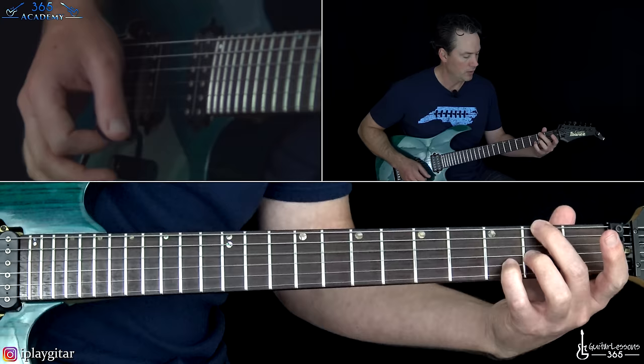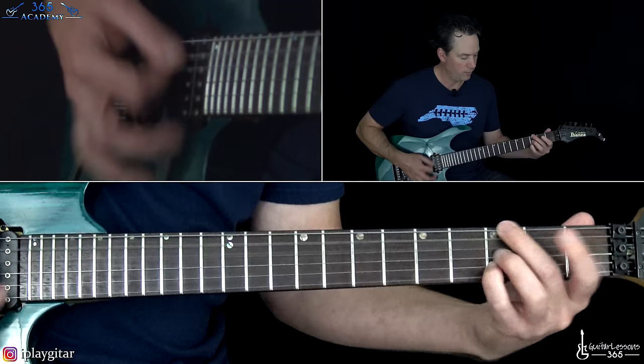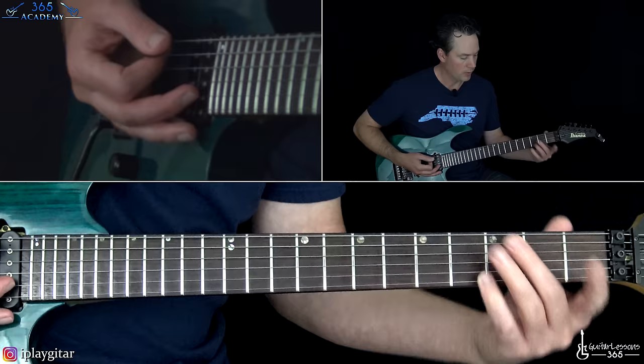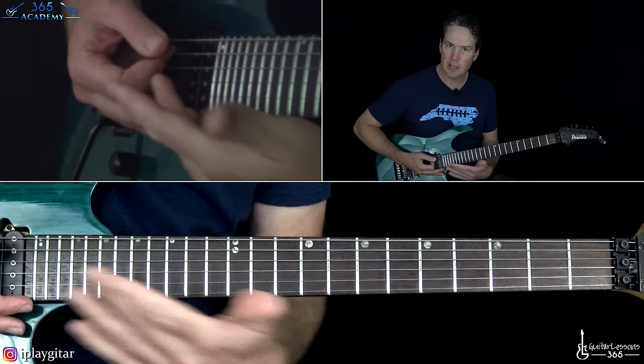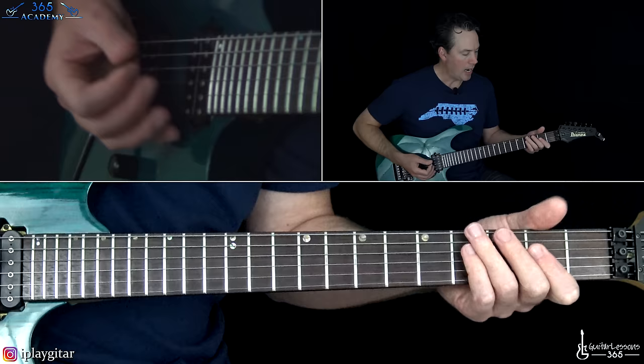Then he moves up — just pick up the ring finger and move up one fret on the low E string to that G note. You have to kill it with the right hand between each one. Then it goes to an A power chord. I like to put my thumb on the low E string at the second fret and hold the shape like a normal D.